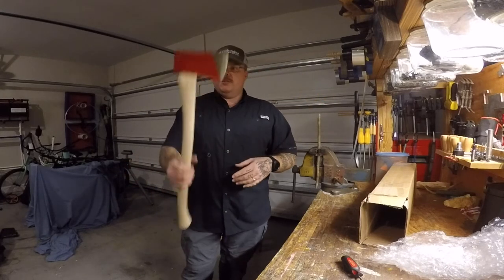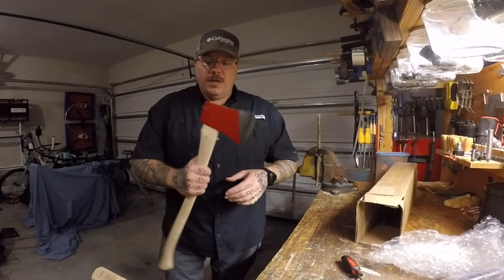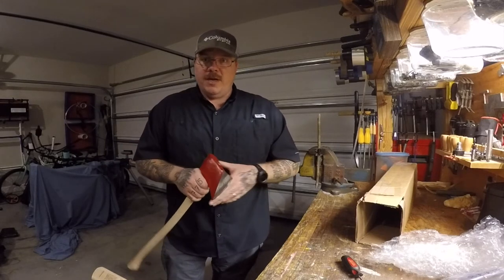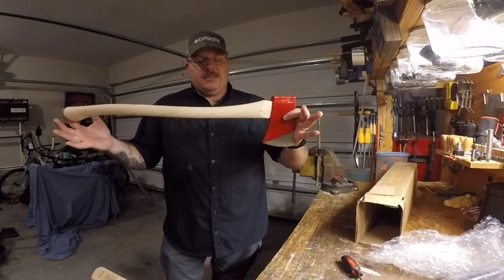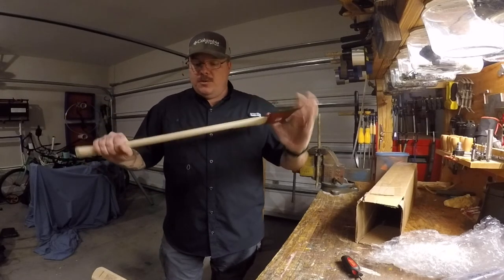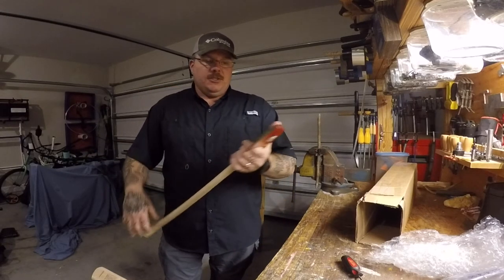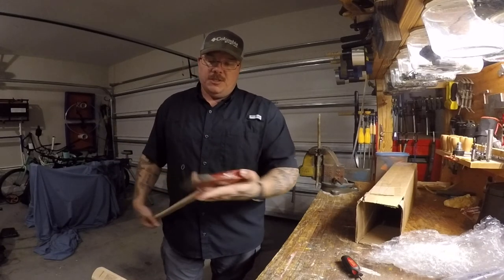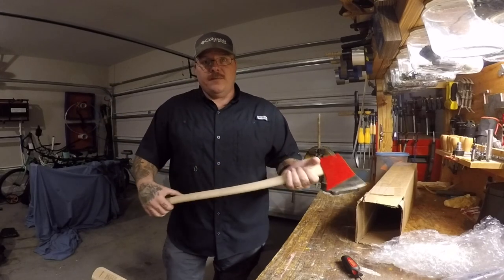But overall, first impressions — I am very, very happy. Ultimately, I want a good solid axe so that I can use it if 'Alone' ever picks me up for the show. This will be that axe. Once I get out there and do some testing and chopping, I'll let you know how the head is holding with that aluminum wedge and give you the overall review. As always, thank you all for watching. Have a great day.